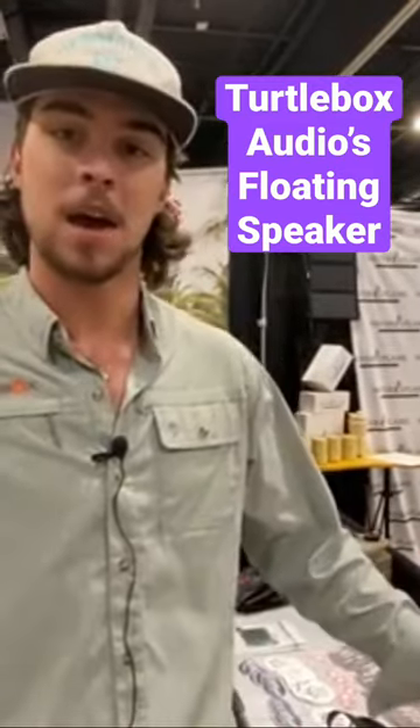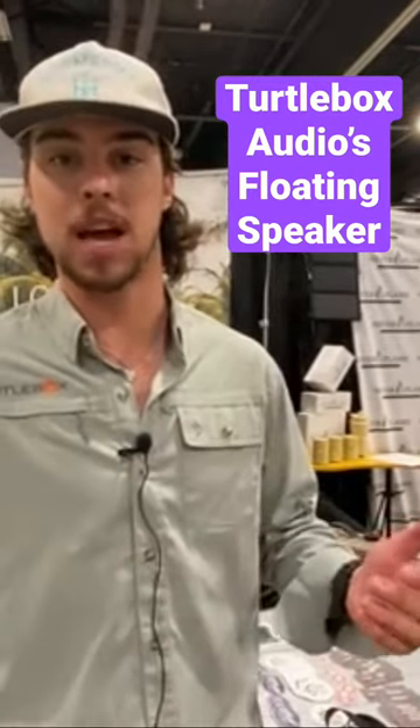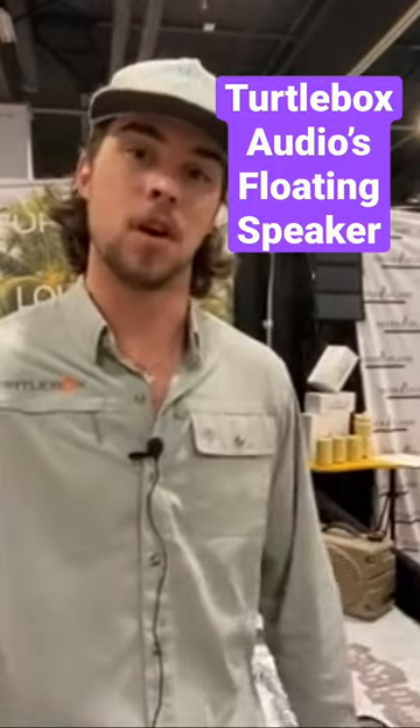Those 9 lithium ion batteries are going to give you about 8 to 12 hours of play time at full volume, and several days as you turn that volume down.